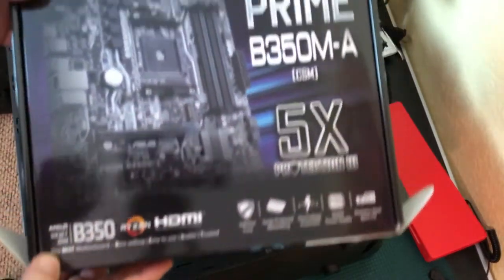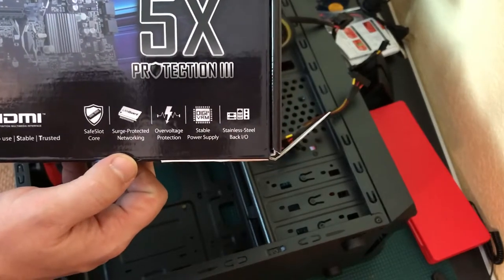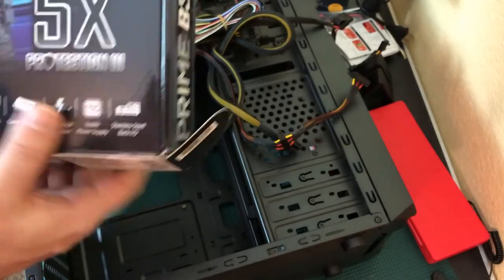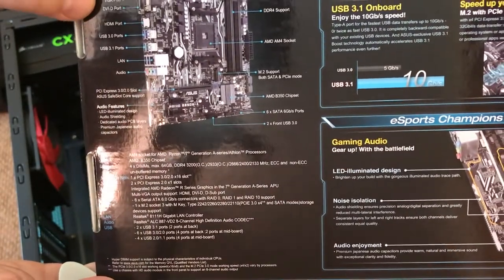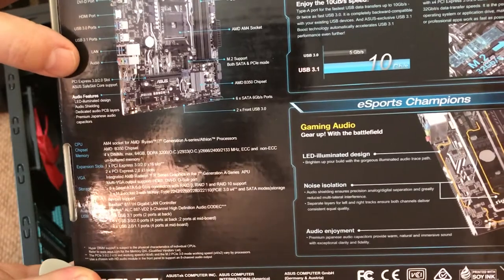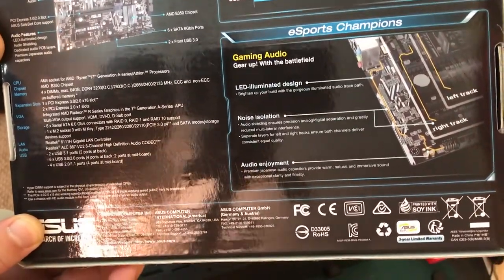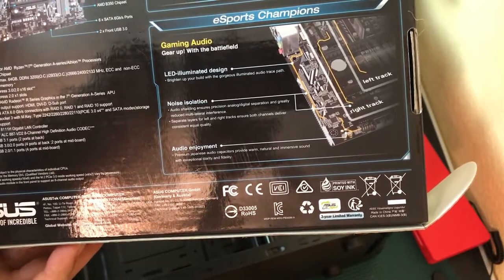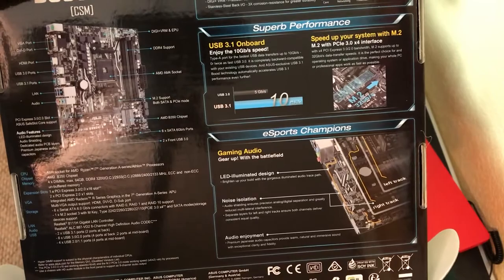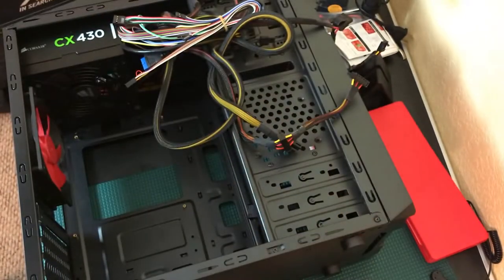Here's the B350 motherboard — AMD socket AM4 with Ryzen support, HDMI, safe slot, surge protection, networking, overvoltage protection, stable power, stainless steel back I/O, and it says 'eSports champion.' You can see VGA, DVI, HDMI, USB 3.0, USB 3.1, LAN, audio, PCIe 3.0 and 2.0, front USB 3.0, 6x SATA, M.2 support, DDR4, and DigiVRM — really impressive for such an inexpensive motherboard.